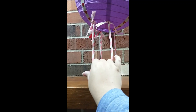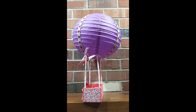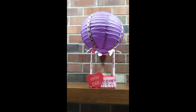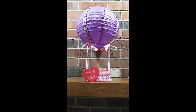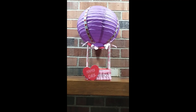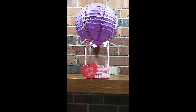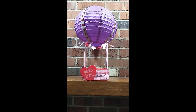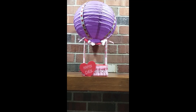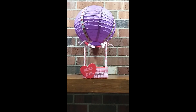I also decorated the side, but if you look you can see how it's kind of leaning to the back there. Overall I think it's super cute. I had all the supplies except the wooden crate and the paper lantern — those were a dollar twenty-five each, so two-fifty total to create this project, plus the items I already had in my craft room stash.